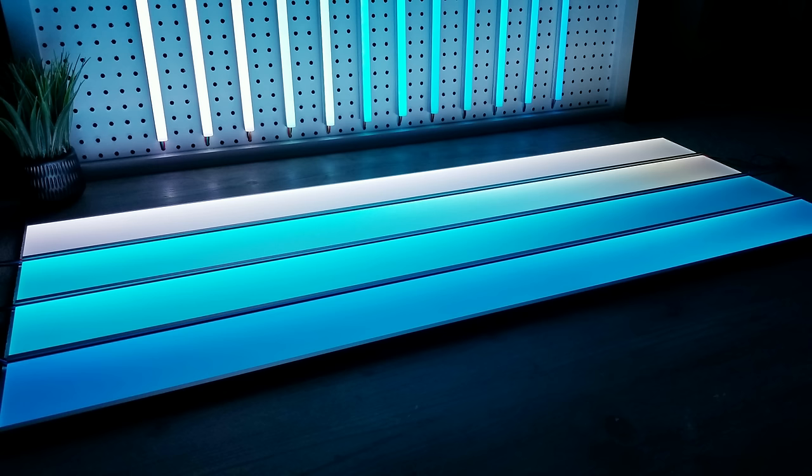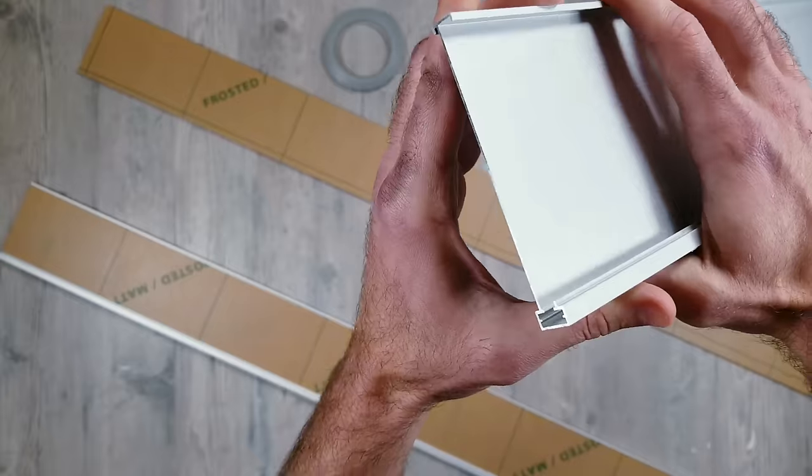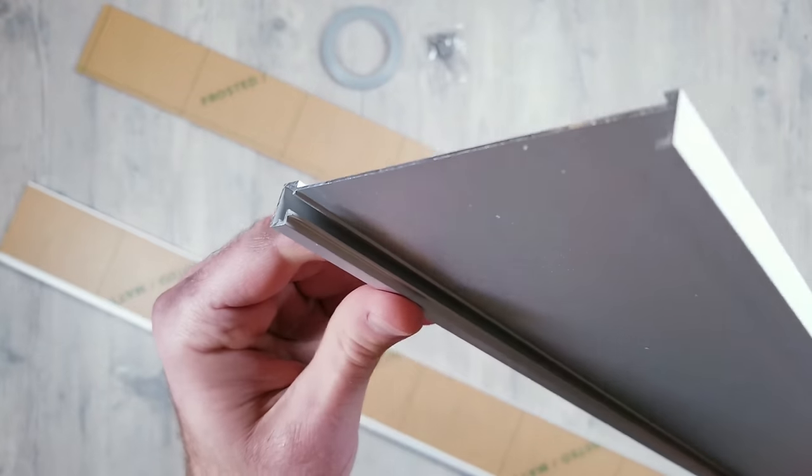I've already gone over this Edgelit diffuser from Muzada in a previous video and honestly it's probably been one of my favorite products I've ever tested. It's currently being marketed as an RGB baseboard trim solution, but after playing around with it the applications for this ridiculously thin design are practically endless.